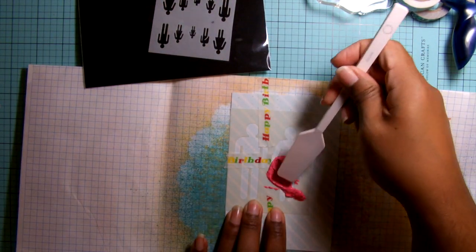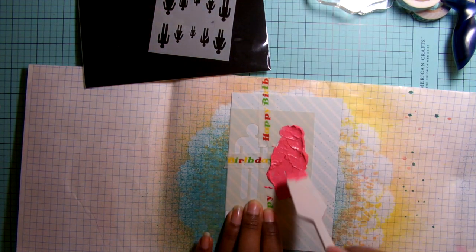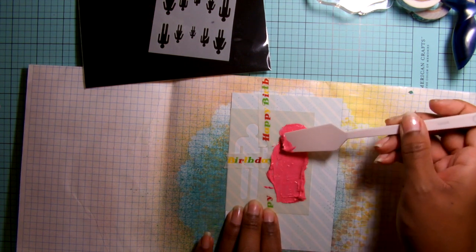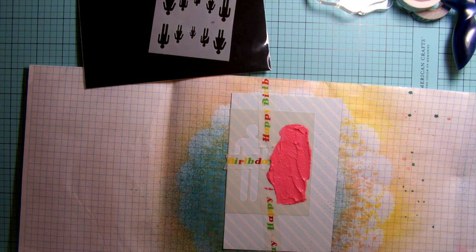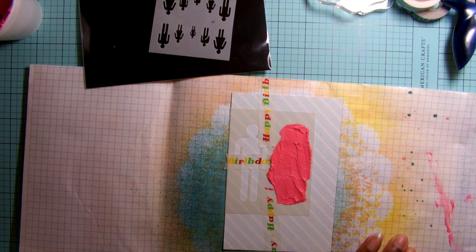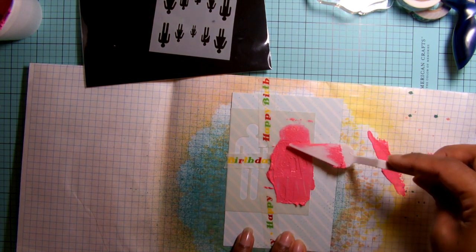With doing this you want to be really careful to stay within the stencil itself on the part that you're trying to cover. I did get a little bit on the side but that was just my error in placing the paint down. You can do this with different techniques — regular paint, or misting — it just depends on the texture you want to achieve. I wanted a raised look, which is why I used the stucco paint.